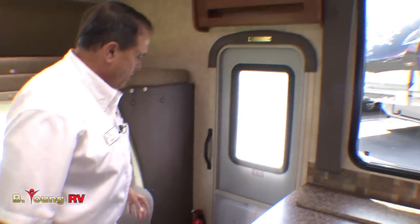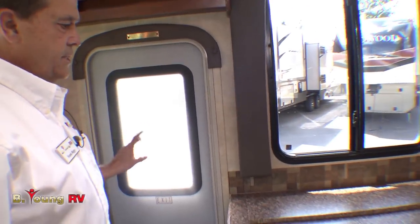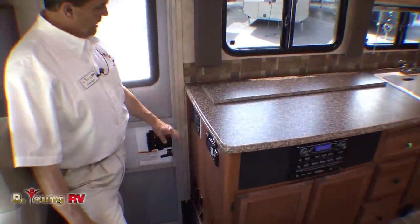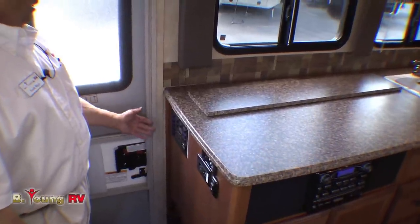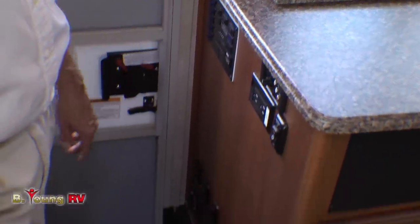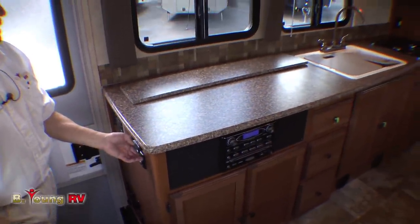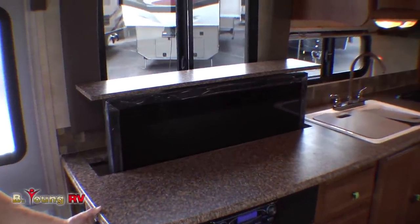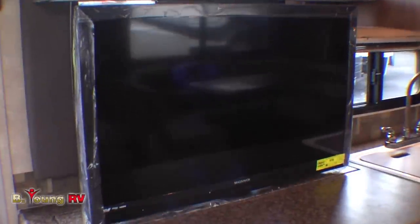We have a nice radius cut door with two steps getting out. There's no step outside, so no electric step worry, but we can add one if you want. Your control panels are all down here — generator, electric slides, hot water heater which is gas and electric both, and a battery disconnect at the bottom. You're wondering where the TV was — we've got a nice big TV right here. You can hide it when you're not using it, and it's electric to put back down also.